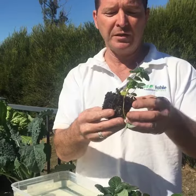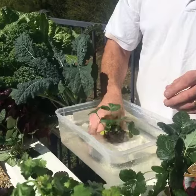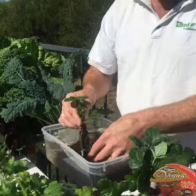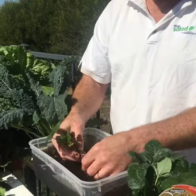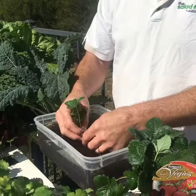You'll see there's quite a lot of dirt on that. I'm just going to wash it off — just got a bucket of water here — just dip it in, wiggle it around a little bit. It doesn't matter if you break a few roots off. We're just going to wash all the dirt off because we don't really want dirt floating around through our cellar table system, because it'll only block the pump up and we don't need it. Dirt is not required.